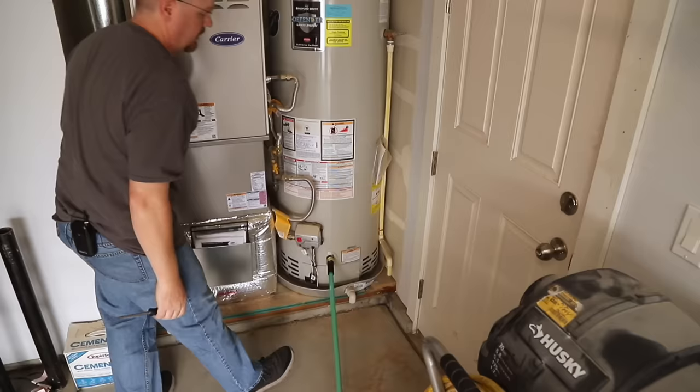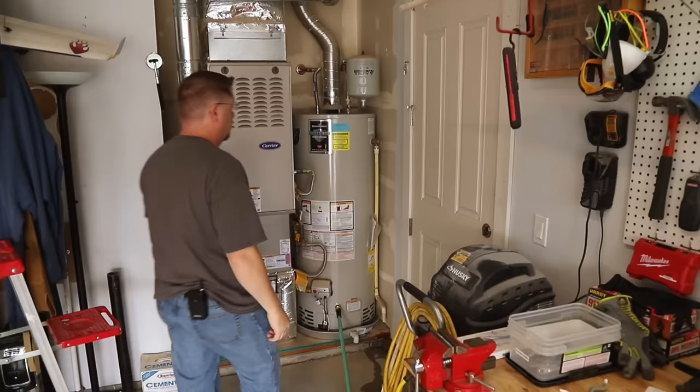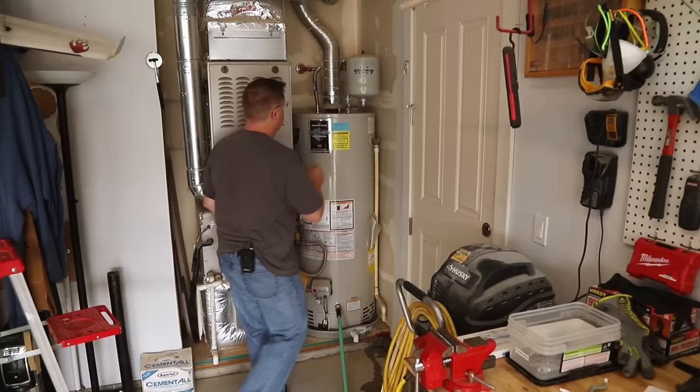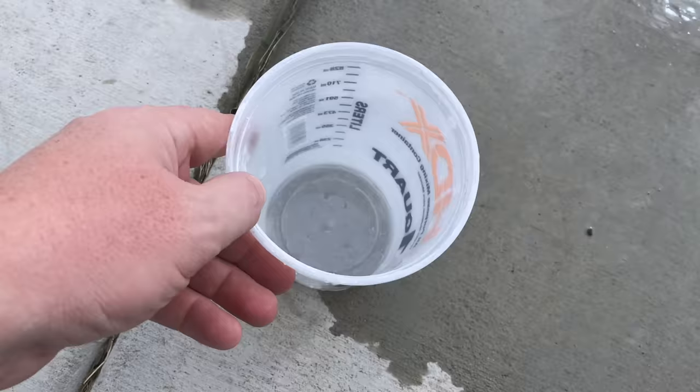To fill it back up, I open the cold water supply valve on top of the heater, then close the valve on the drain hose, and close the pressure relief valve. Once I can't hear anything flowing into the tank anymore and I think it's full, I open the drain valve at the bottom back up and close the valve at the top. Then we've got another 20-minute wait while this drains again.